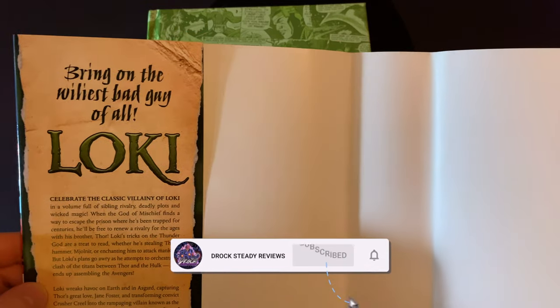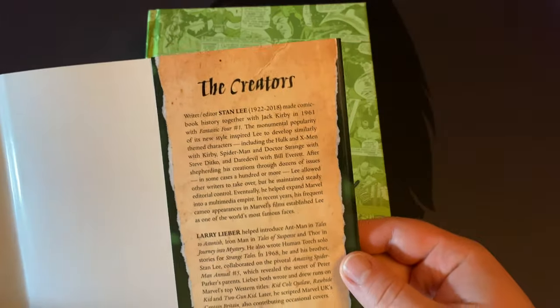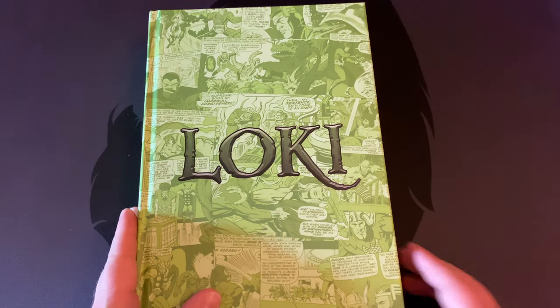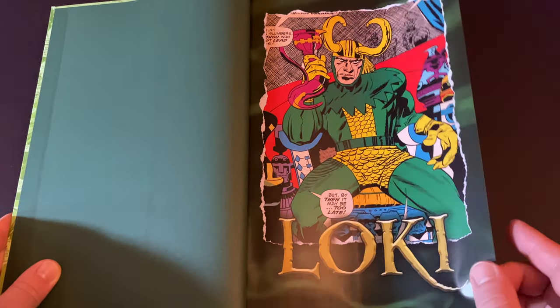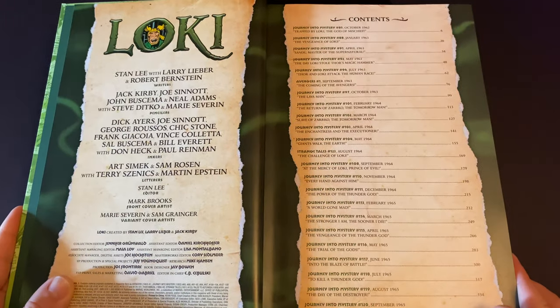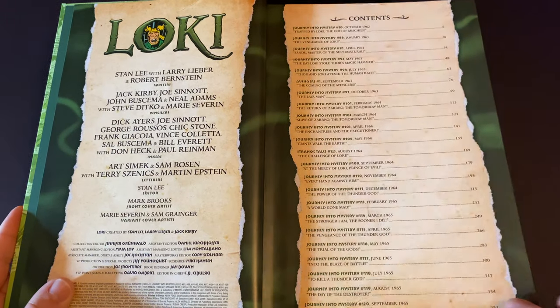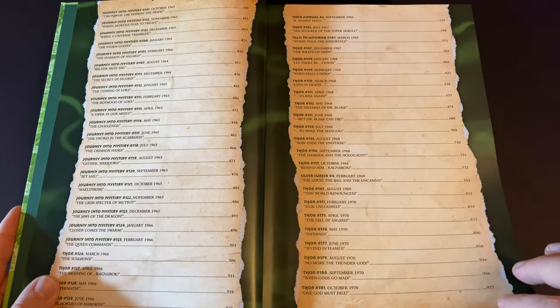Taking a look at the inside of the dust jacket, on the left-hand side you get the history of Loki, and on the right-hand side you get the creators involved in this book, which is Stan Lee and Jack Kirby for the most part. Opening up the omnibus, you get these green pages on the inside cover and then you get Loki here. I like this kind of mystical green force that's flowing throughout the pages.